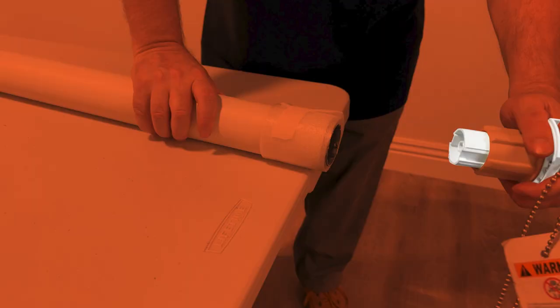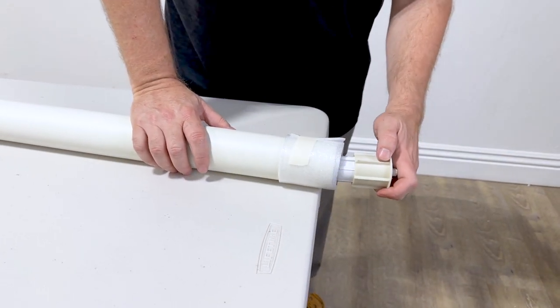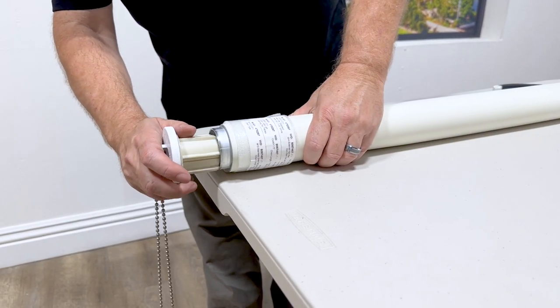Now remove the clutch on the other side. Again, depending on the size of the tube, there may be an adapter that needs to be removed as well. Once both sides are removed, just switch and slide back to the opposite sides until they are set firmly in place.